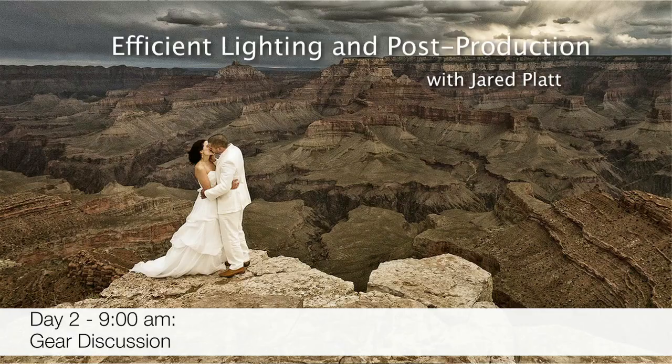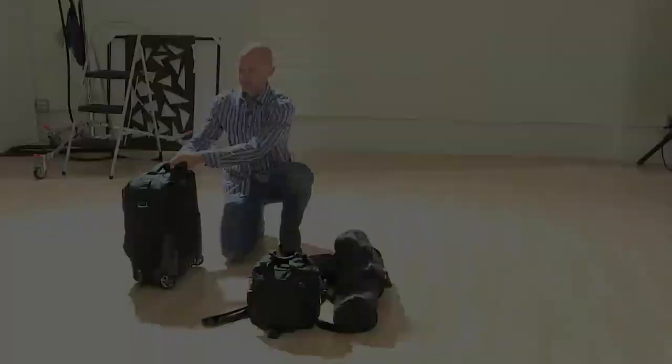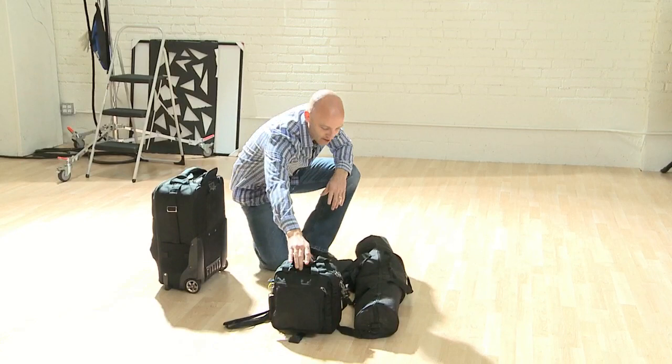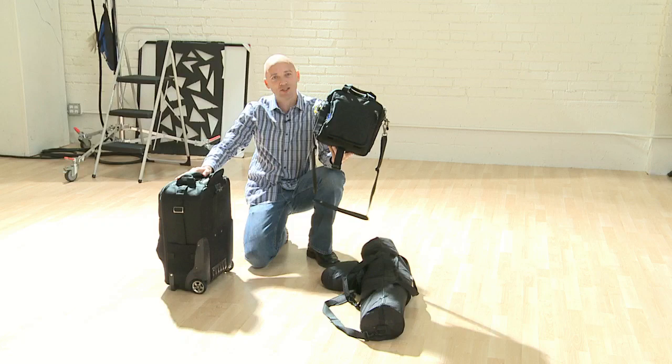These are my bags. I've got a Think Tank — that's for the cameras. This is my flash bag, so that's for all the flashes that we'll use today. There are four of them in there. And then here's the stand bag. That's it. That's the gear.